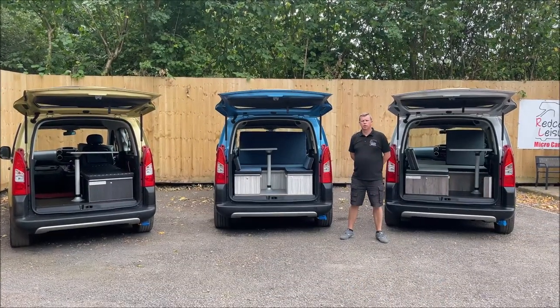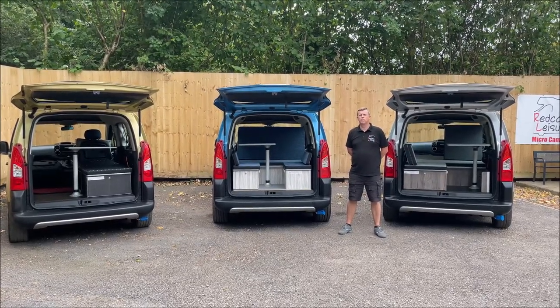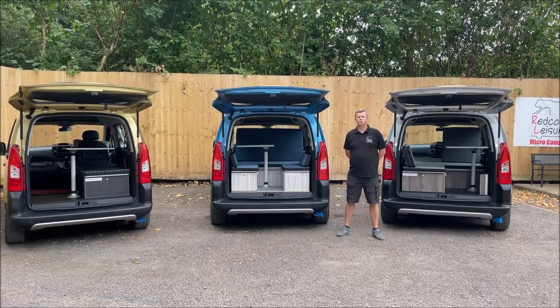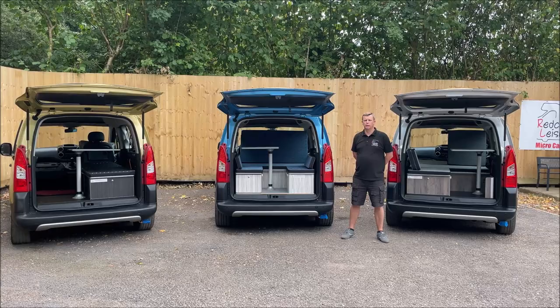Redcott Leisure's full conversion comes with mains electrics, RCDs and trip switches, a mains hookup cable, a 12 volt system that can be charged with the solar panel or the mains — this can be used to charge your phones and tablets — LED lights, an electric cool box, a gas stove, a gas bottle and a kettle, and tailor-made insulated blackout blinds for all your windows.